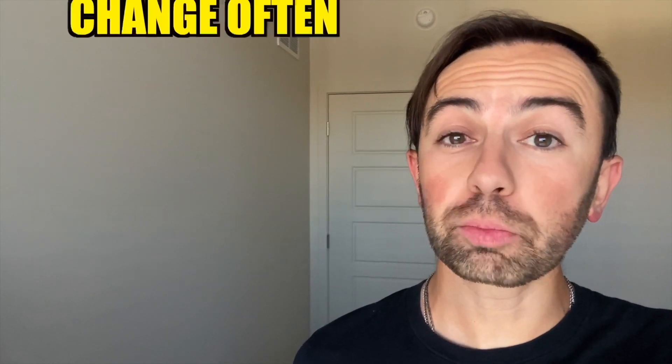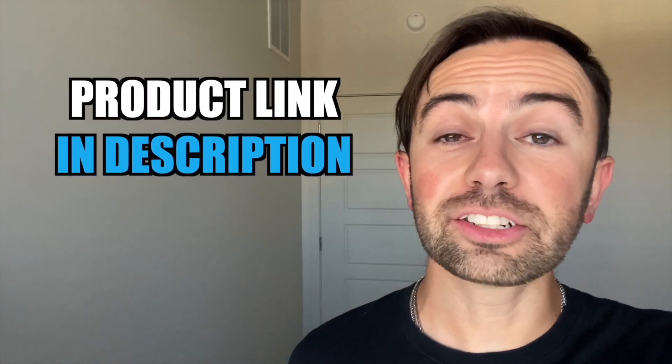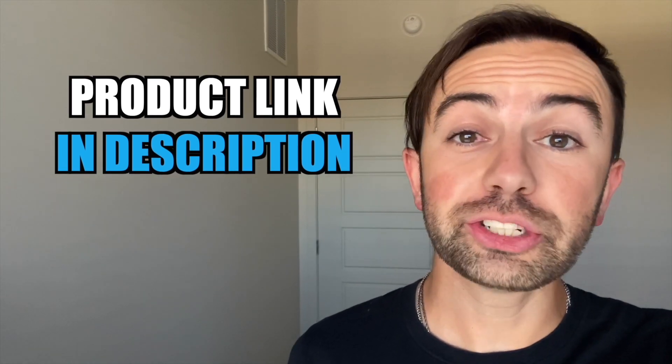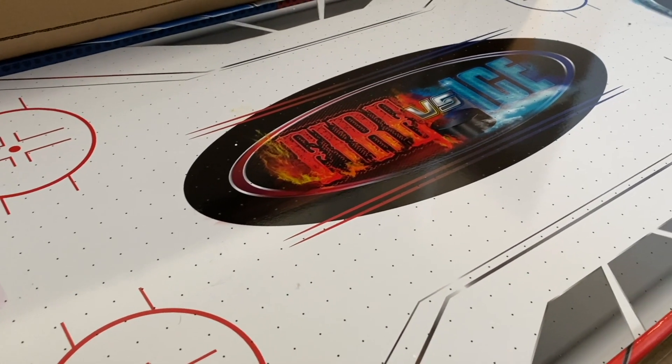Before we jump in, I just want to mention that this particular product's price does change on it often, so be sure and check out the link down below in the description to see what kind of price you can get for it. In today's video, we're talking about the Triumph Fire and Ice air hockey table.